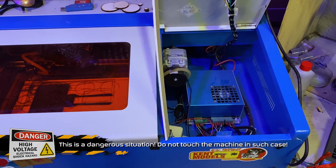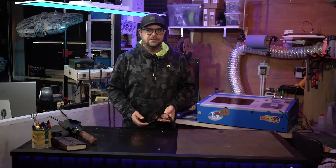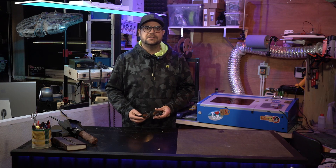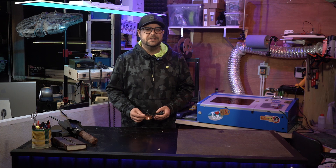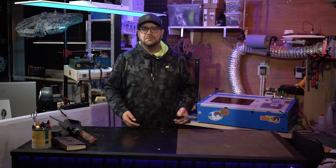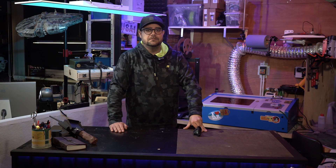The PSU or power supply burned out — at least that's what I think happened. I noticed since a few weeks that sometimes there was a loud clicking noise. It sounded like an arc somewhere in the machine that hit to ground. That was the moment I took new safety measures and did not get too close to the machine while running it.